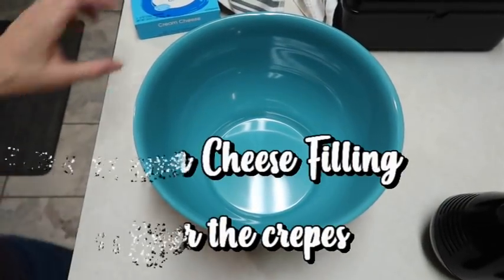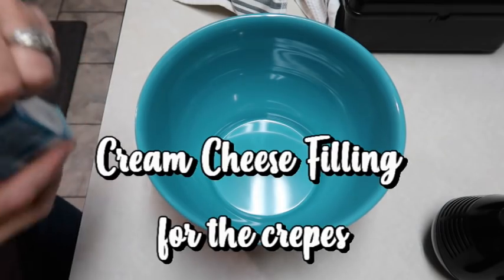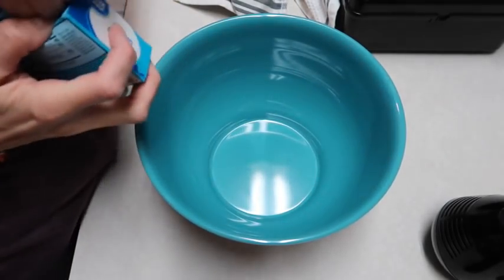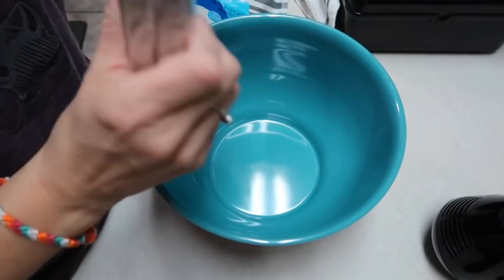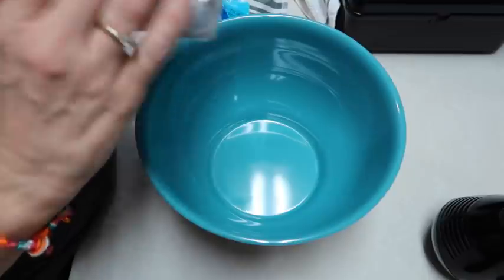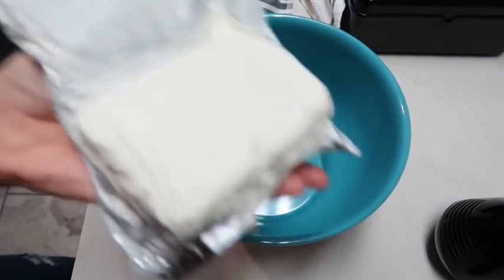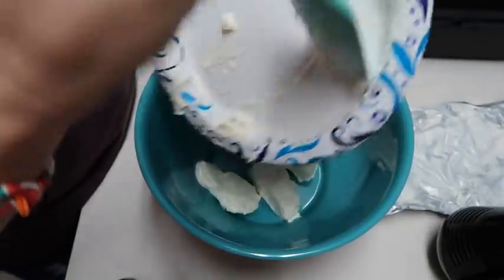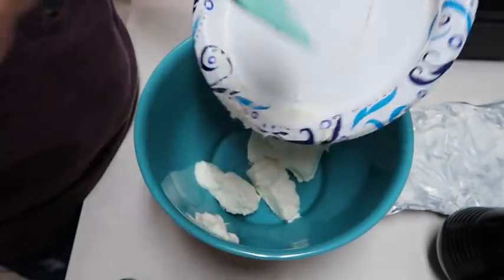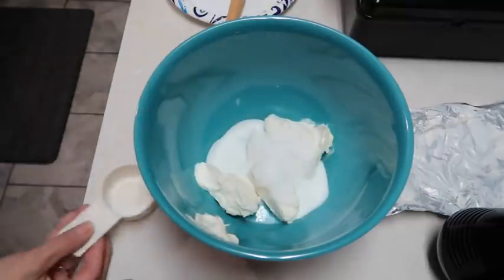We are going to make a whipped cream cheese filling for our crepes. I'm going to take an 8-ounce block of cream cheese - I've had it out on the counter softening. It might be a little bit cold still so I'll stick it in the microwave for just a bit. We have the 8-ounce block of cream cheese, a quarter cup of sugar - it said you could use regular or powdered, I'm just using regular - and then one teaspoon of vanilla. Then I'll use my hand mixer and beat this until it's smooth.